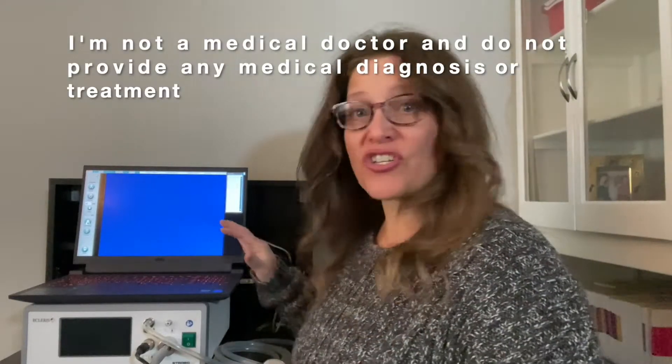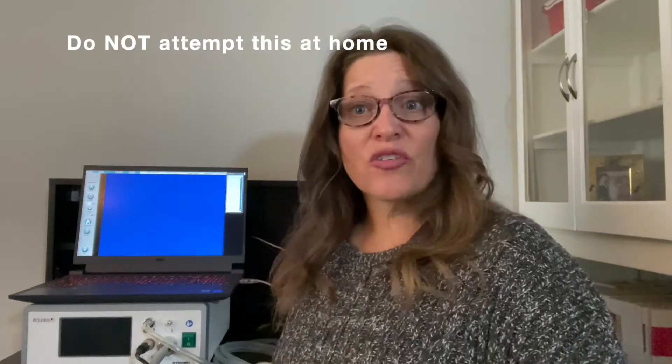Today I'm going to show you the video stroboscopy system. This is the type of thing that would happen if you went to the voice doctor. If you're having problems with your voice and they need to see what's happening on the inside, they will use a stroboscopy for diagnostic purposes.